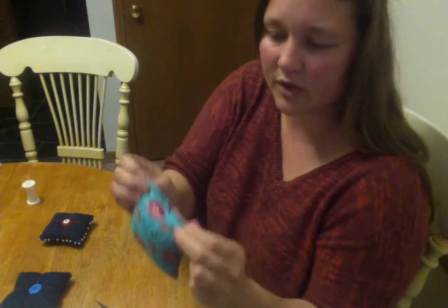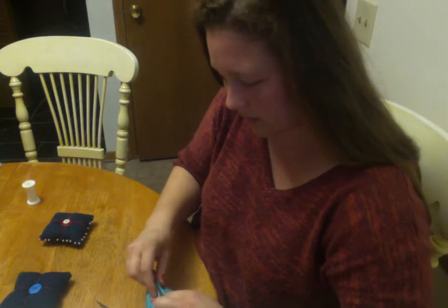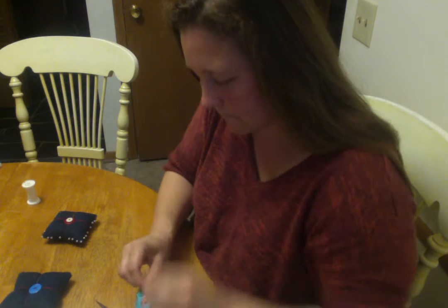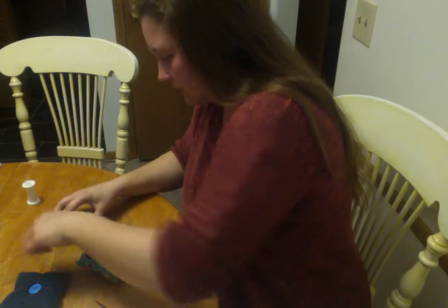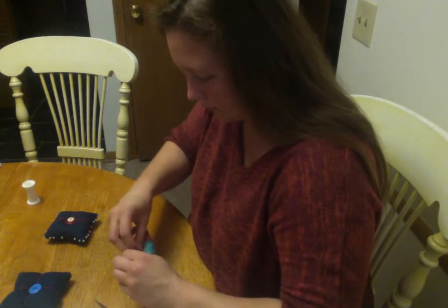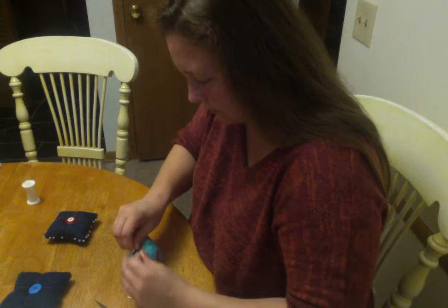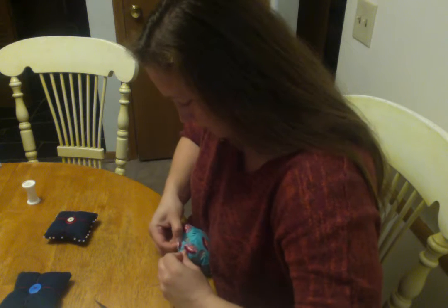So I've got this ready to go. I'm going to pull these together — remember those edges are folded under — and I'm going to pin it shut. For this kind of pinning I'm going across this way. Now it's pinned in place.